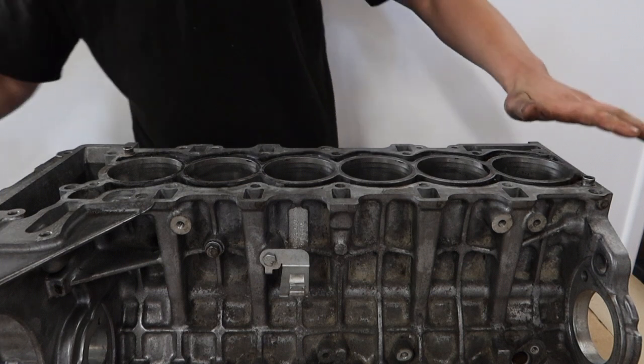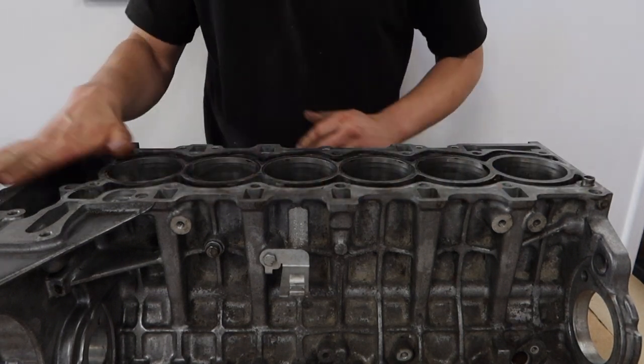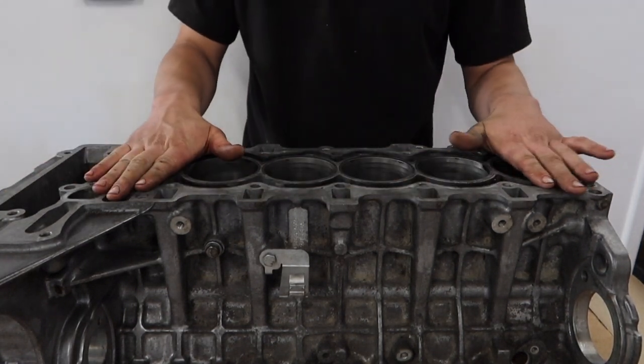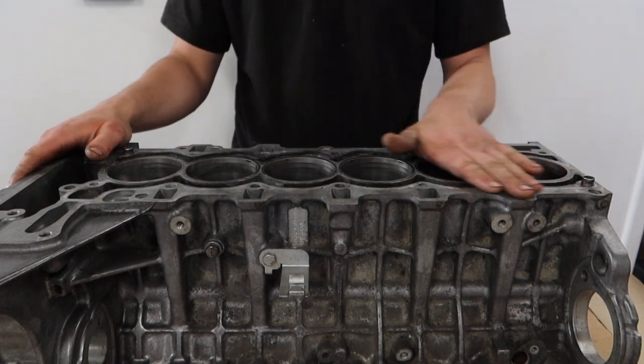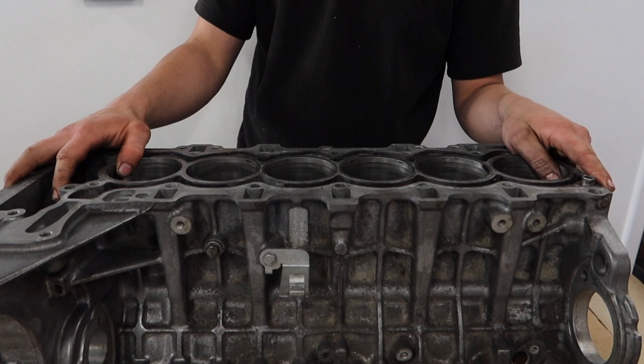The next step is to check our gasket face. We've already been across this — we've removed all the old gasket material that was stuck to the face and we're confident it's absolutely flat. We've put a straight edge on it and it's all ready to accept the torque plate.